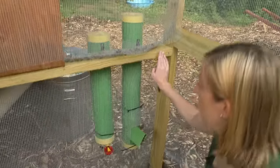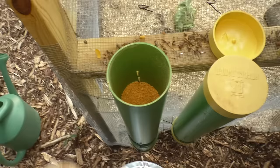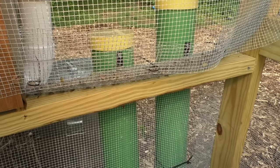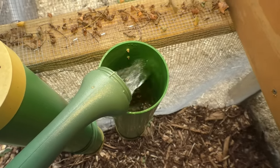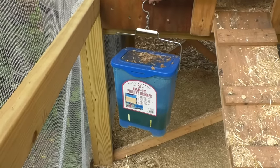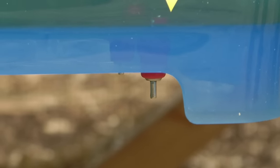We put the feeder under the coop so rain wouldn't get into the food. We have a backup feeding and watering system built into the coop fencing — just cut a piece of hardware cloth and pop it in so you can access it from outside and inside. For the watering system we have a waterer you access from outside by pulling off the top and pouring water in — the chickens peck at the yellow nipple and it fills with water. We also have a poultry drinker lifted off the ground with poultry nipples at the bottom.